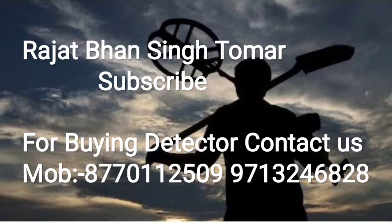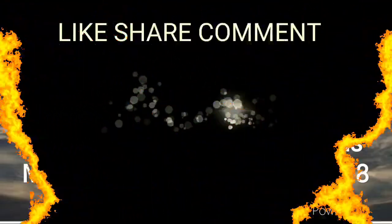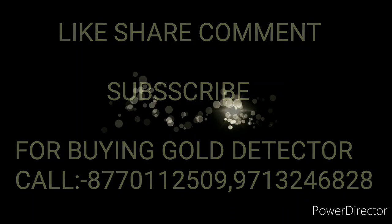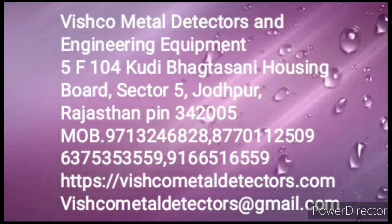If you like the video, share it and comment. Like, share, comment and subscribe. Vishko is also working on future products — a Metal Detector Giveaway is coming — so we will see you very soon. Goodbye!